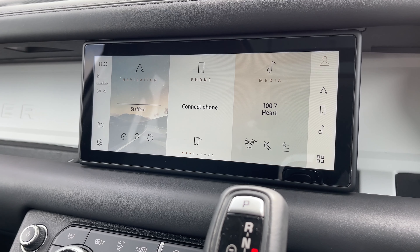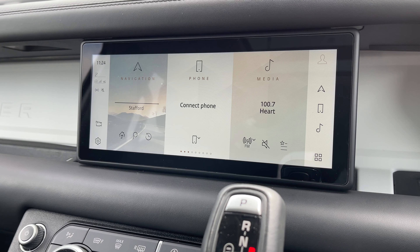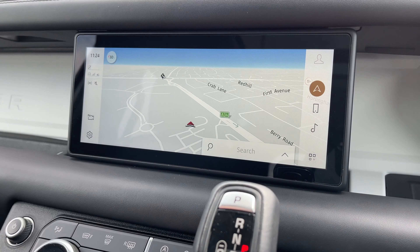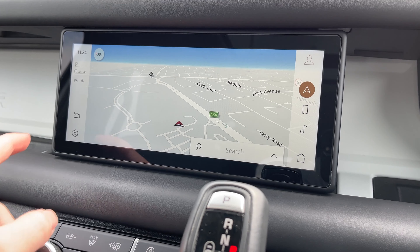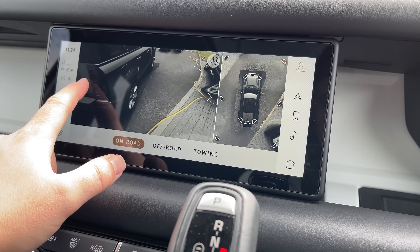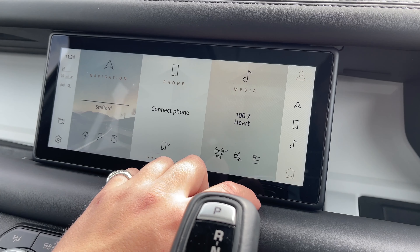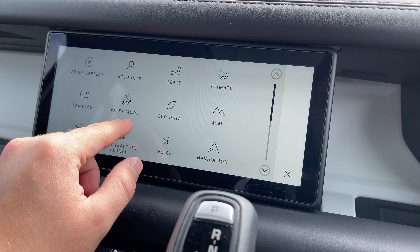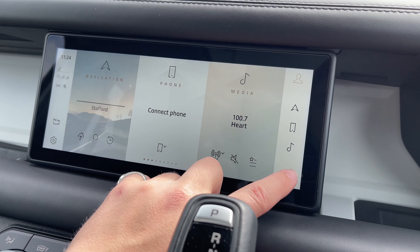Taking a look at our colour touch screen display, we have access to all the essentials like a DAB radio system and Bluetooth telephone connectivity to take those important calls on the go. We also have access to a satellite navigation system so the driver can easily navigate to their destination. This vehicle is also equipped with a 3D surround camera system, which is a great feature for getting in and out of tight parking situations, as well as Apple CarPlay and a valet mode to keep your personal information and address safe when having the vehicle valeted.